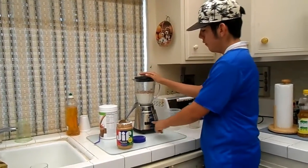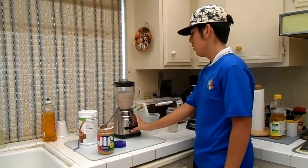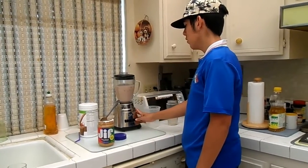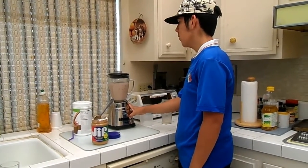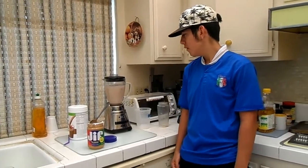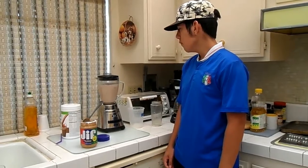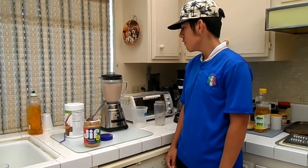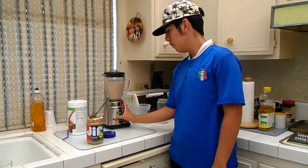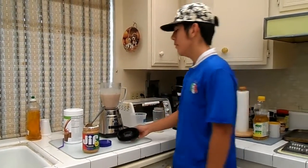So I'm going to blend the shake now. Don't blend it for too long because then you're going to get rid of all the nutrients. It's very good.